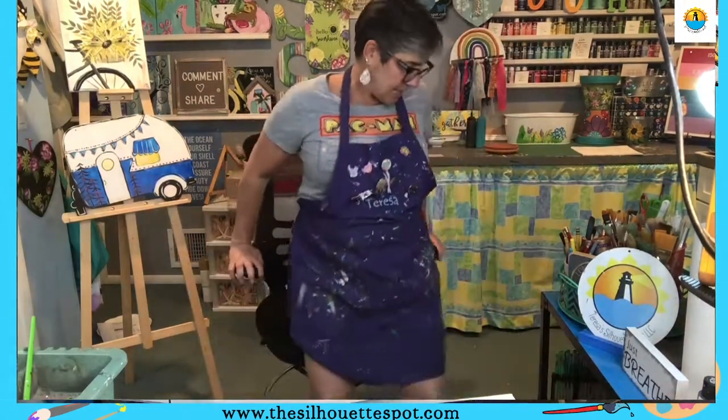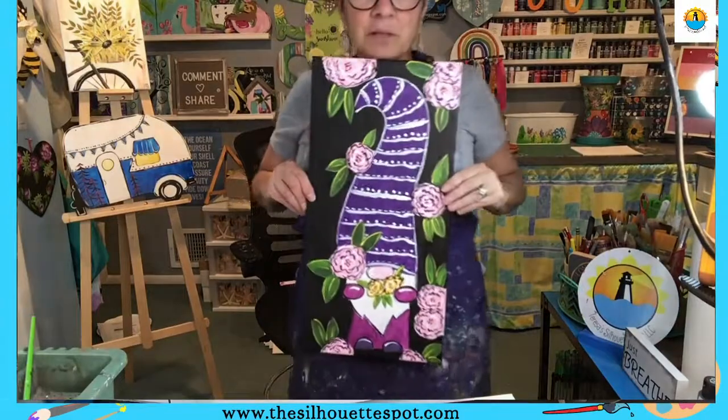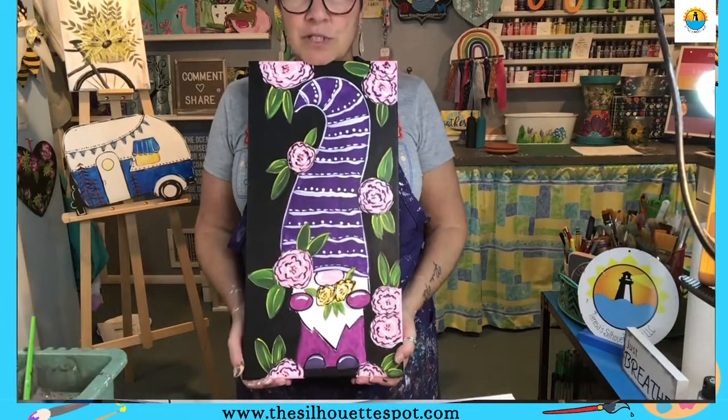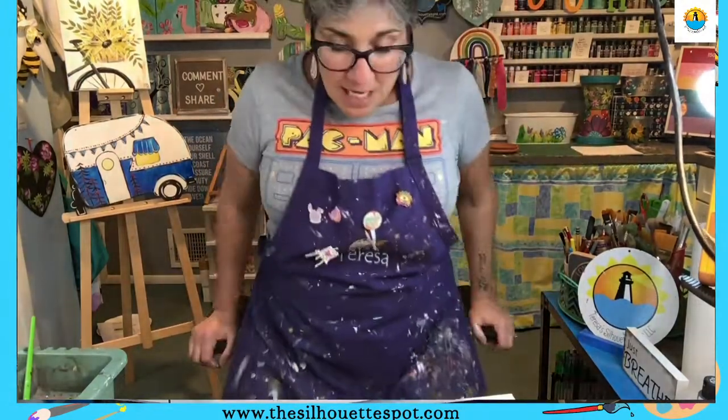Love you guys, thank you very much! I'll be posting June's class schedule very soon. For the Zoom class at the end of June, we're going to do a patriotic gnome — we did the tall spring gnome with spring flowers in April, so now we'll do a patriotic one for June that you can have ready for July. If you have any questions, put them in the comments. Love you guys, have a great night!